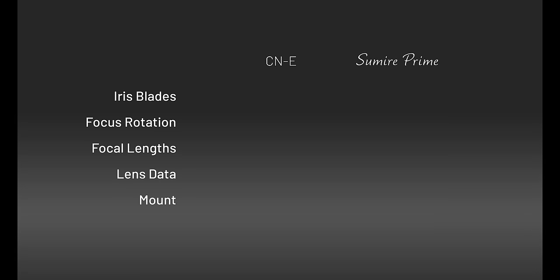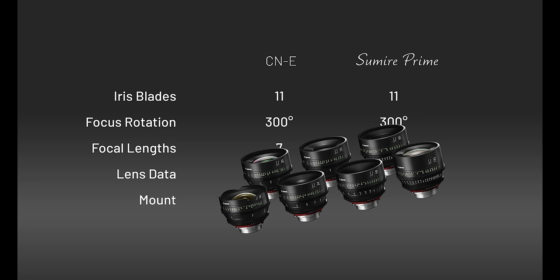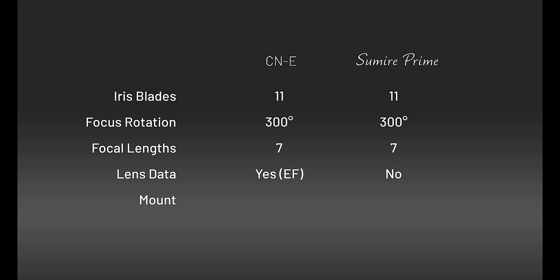Now we'll take a look at some of the similarities between the C and E and the Sumire primes. Both have 11 iris blades, both have 300-degree focus rotation, and both have 7 focal lengths: 14, 20, 24, 35, 50, 85, and 135. And lastly, a few key differences in the lens data and the mount itself.